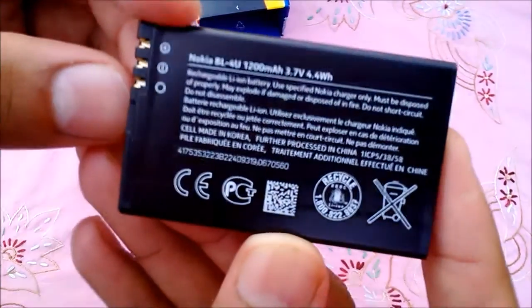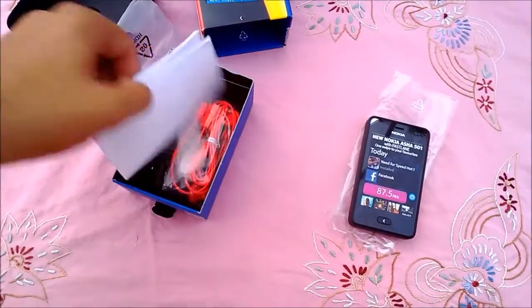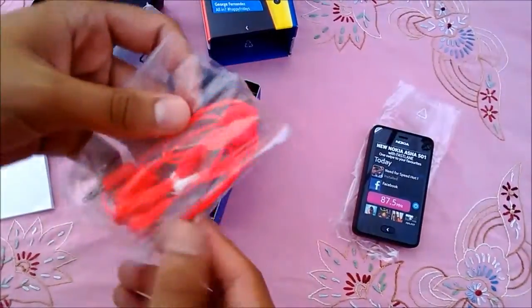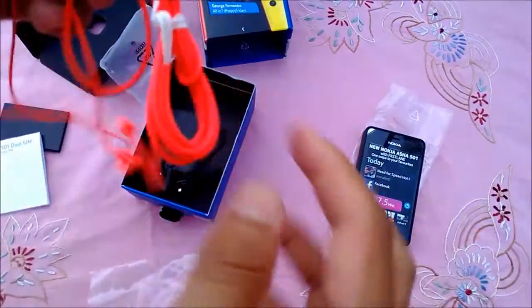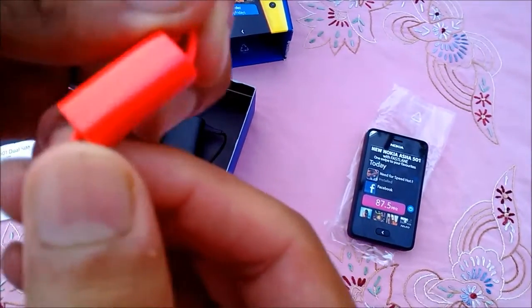Let's see what else we have in the box. First up is a 1200 mAh battery which may last up to 26 days on standby. Then the minimal user guide — not much info on this. And funky red headphones; the earpiece is round and plasticky. I don't think it will be comfortable. There is a mic in the headset but no button for ending and taking calls.